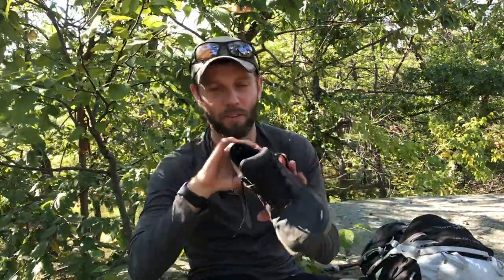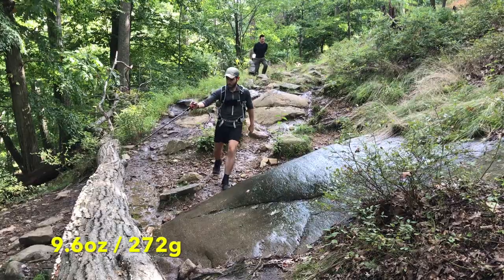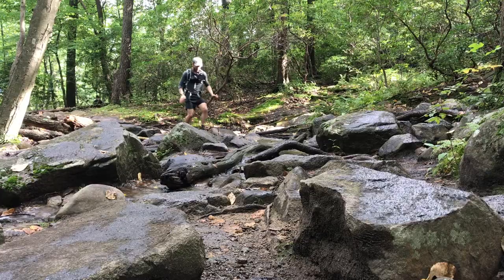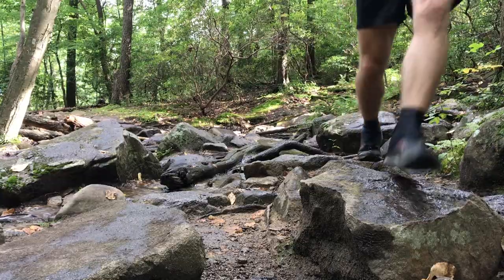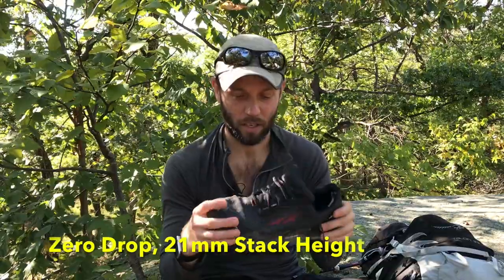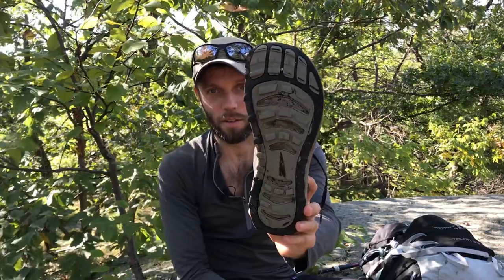I hiked up in my favorite shoe, the Altra Superior. I love this shoe — it's got a lot of traction in just about every kind of condition. It's good in loose terrain, good on wet rock, good on dry rock. Only complaint is that it's got very low cushion, so rocks that point and jam into your feet can be a problem. The sole is recessed in some key areas and you can really feel the rocks through that.